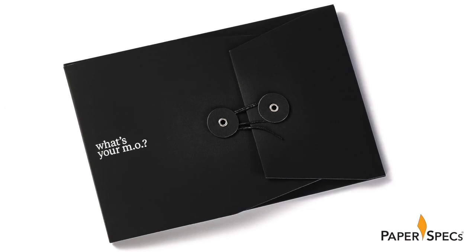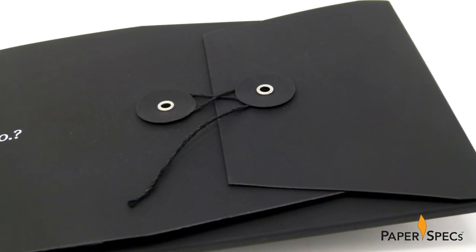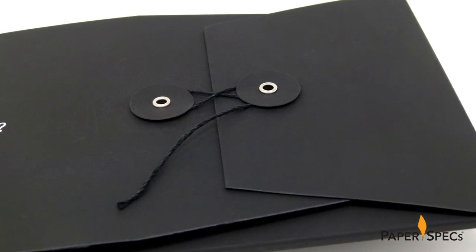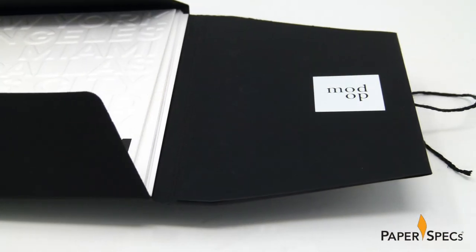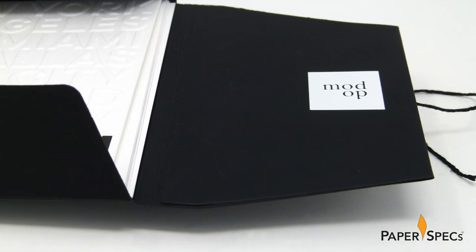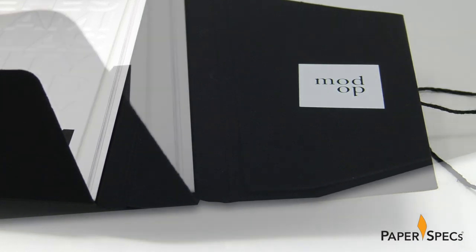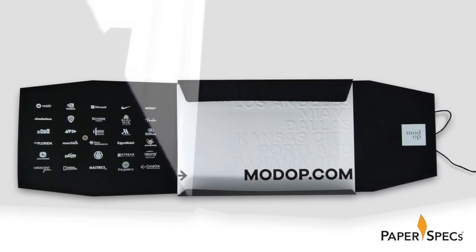In a move that communicates a keen eye for detail, the buttons are not only made from the same Plike sheet, but to ensure that the opening flap successfully endures continued opening and closing, the right flap of the envelope is extra thick — achieved by folding a flap extension in and gluing it to create a double thick flap that also happens to conceal the rivets holding the button in place.